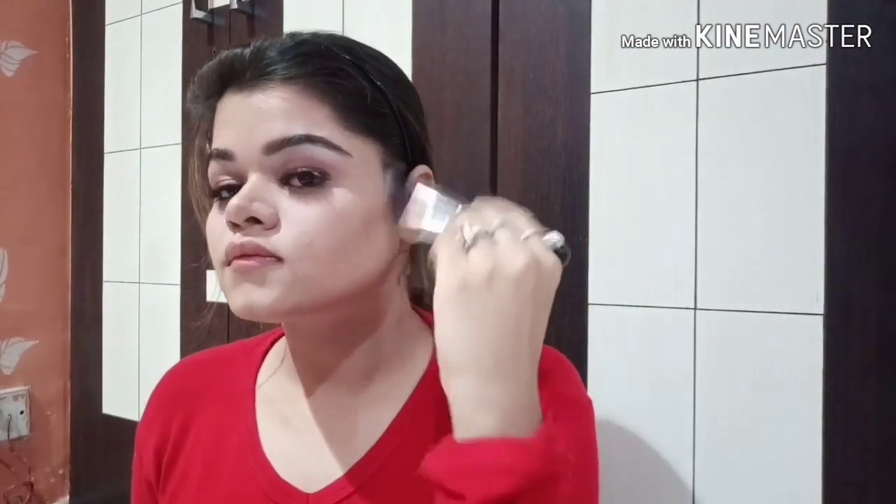Now we'll blend the contoured line. Next I am using white eyeshadow as my nose highlighter. I am using brown color from the Miss Claire blusher palette for my blush.